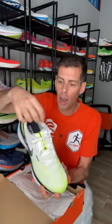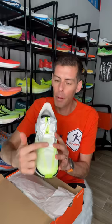We have a very plush heel collar and tongue. Now the tongue is not gusseted, but we do have a lace loop right in the middle. We have a very rigid heel counter and a single layer lightweight mesh upper.